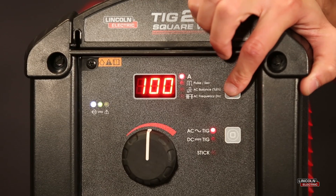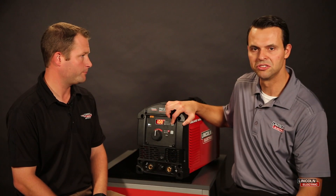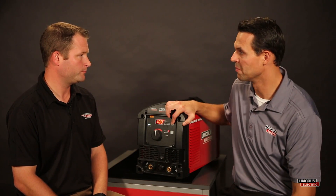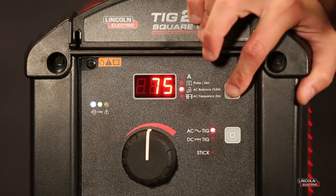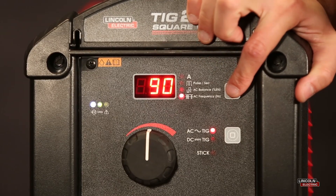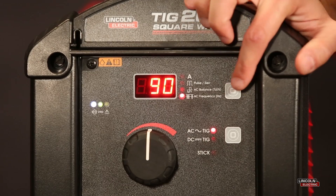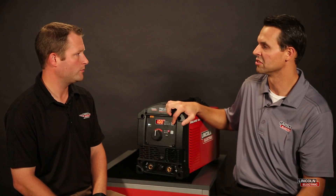So when we're discussing AC settings, we're in this case on AC TIG mode. And that's what you typically use when you're TIG welding on aluminum. We talked previously about your AC balance setting, but now we're going to discuss the last LED, which is your AC output frequency. And out of the box, we're set to 90 Hertz.